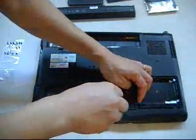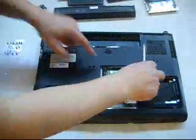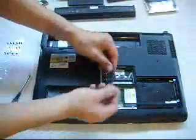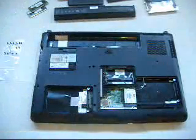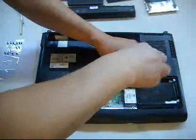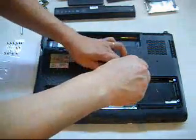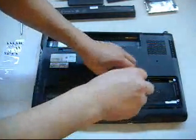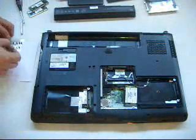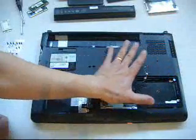I also have to remove the screws where the memories are seated — the memory here. Also remove this part here; this is for the antenna wire. It's using a smaller screw so I have to get my other precision screwdriver. As you can see, I map all the screws so that it's easier for me to reassemble. All the screws here resemble all the positions of the screws on the bottom chassis.